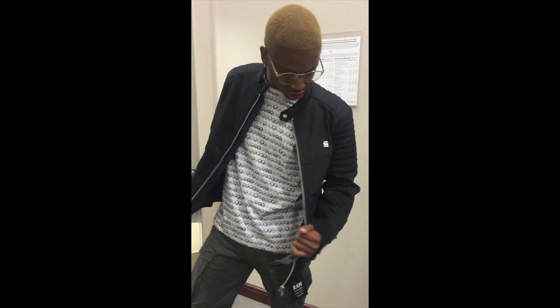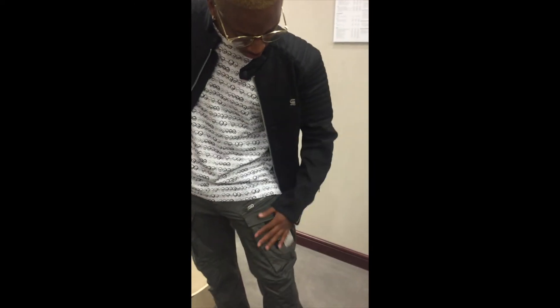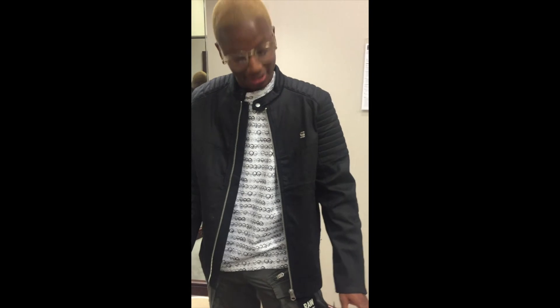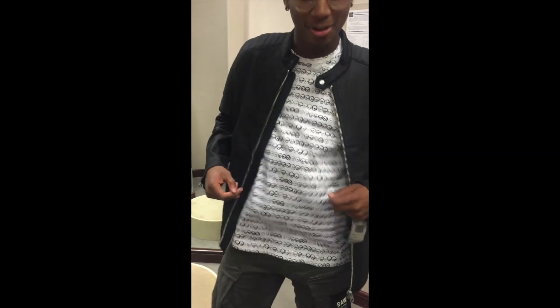So here we have the G-Star jacket — the G-Star denim, nicely and finely loosened. And then we have the Robert Graham shirt. Nice canvases — let's get a zoom in on the subtleness of the canvases. These are Versace right here. These are Versace but you would never know. But I like that — that's what I like about these. This is my shot, it goes pop every time.